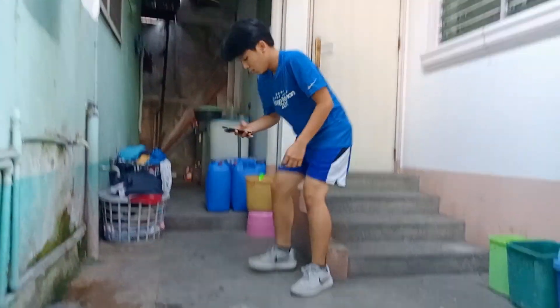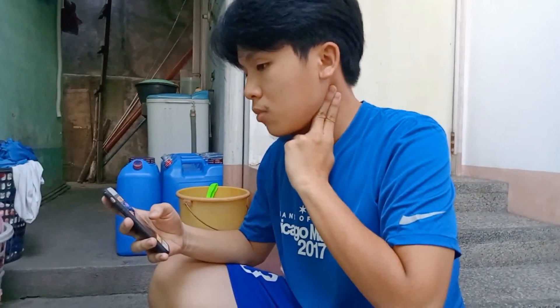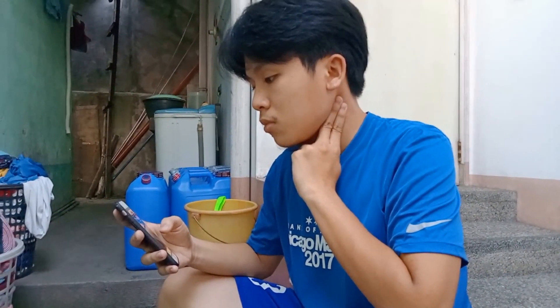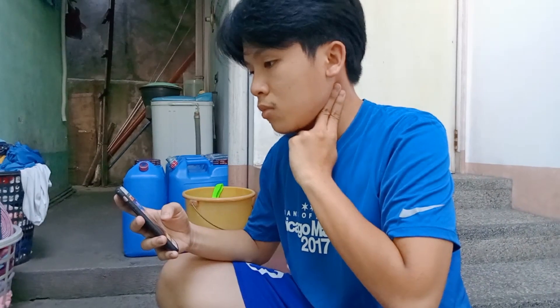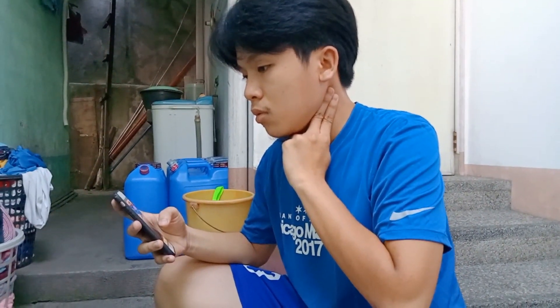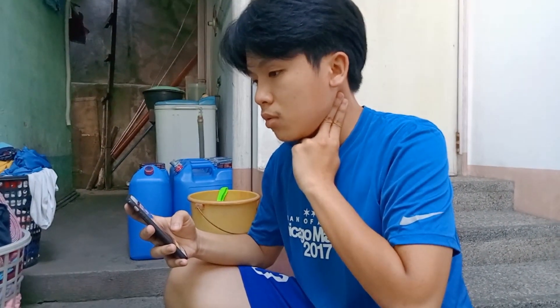I stopped and then counted again using my cell phone for 1 minute to gather my beats. Compared to the resting heart rate, it was much easier to measure this time since I was a bit tired — my heart rate was going fast and I could easily feel my pulse.